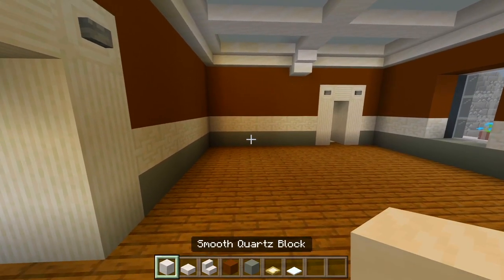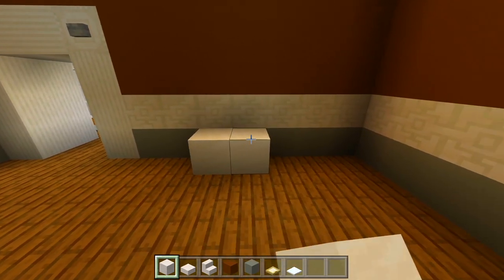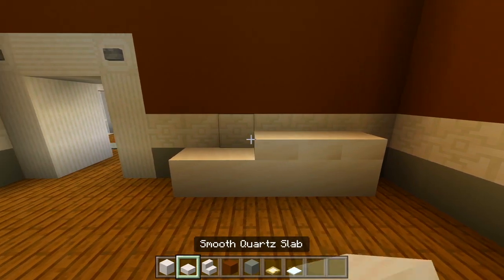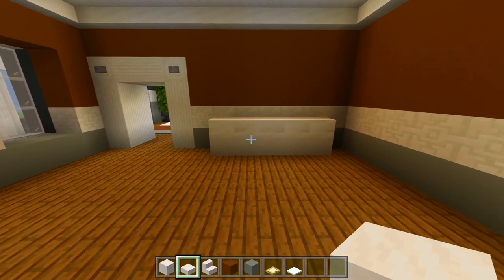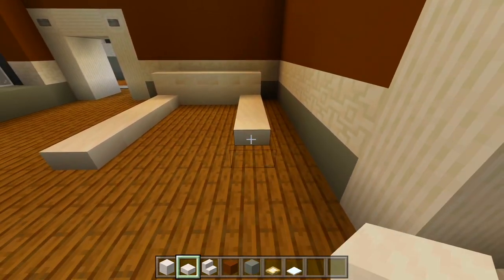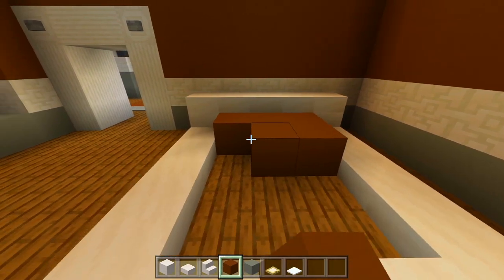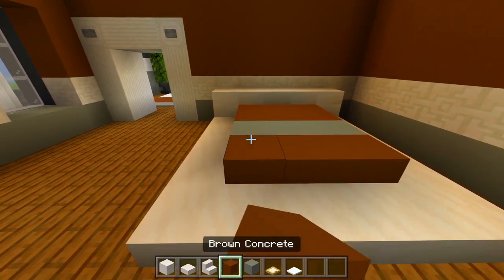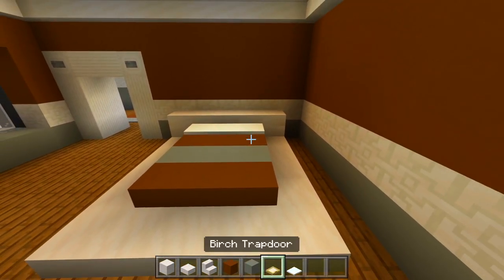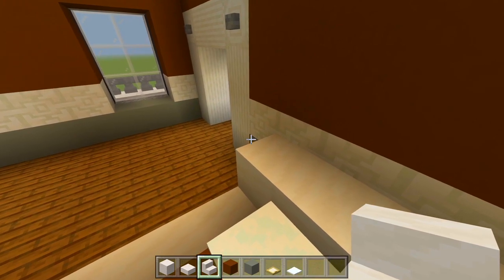I'll start with the full blocks. Over here at this wall is where I'm going to have the bed. I'm going to place a strip of 5, leaving a space of the wall on each side. I'll then have a layer of slabs on top — that'll be the headboard. Then I'll bring it out by 5 on each side, fill in the remaining 3 spaces at the end.